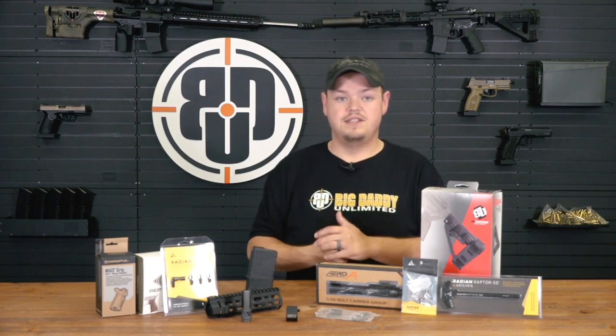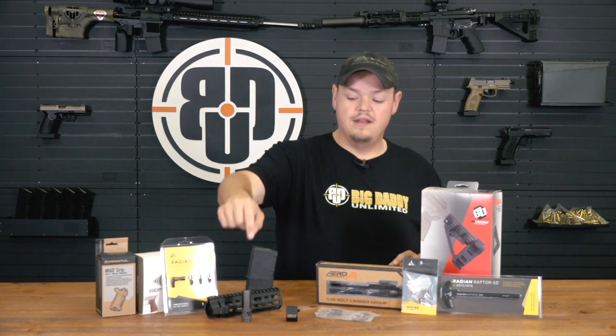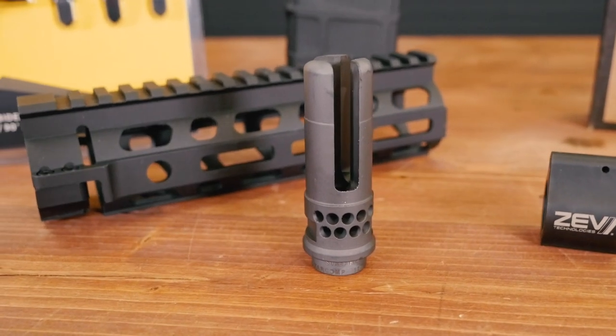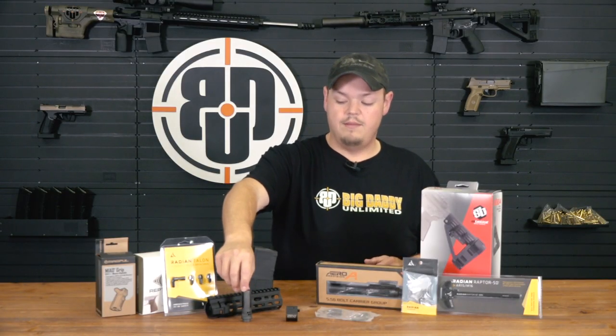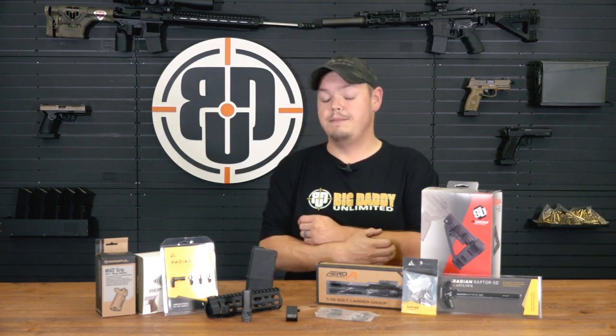Next thing — muzzle devices. The standard is an A2. I use suppressors, I use muzzle brakes, and I really like the Surefire Warcoms. They're tunable so you can either choose a complete vertical push down or you can clock it for a right-handed shooter — which is the way I prefer it — and it really makes the gun have a neutral feel. Reduces muzzle rise and also reduces felt recoil. As an added benefit, you can run Surefire suppressors on it. I've got a SOCOM RC2 that I run pretty hard on a number of guns. We carry them in both the Open Comp Warcomp, Closed Comp Warcomp, as well as the MB556, which is the muzzle brake variant.